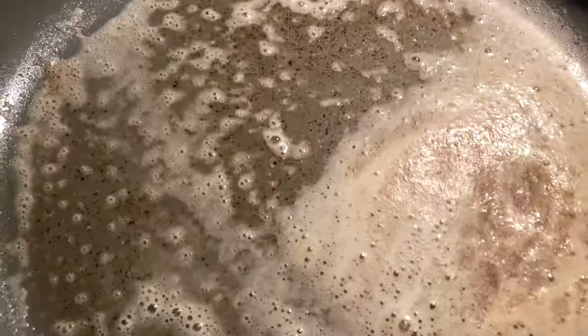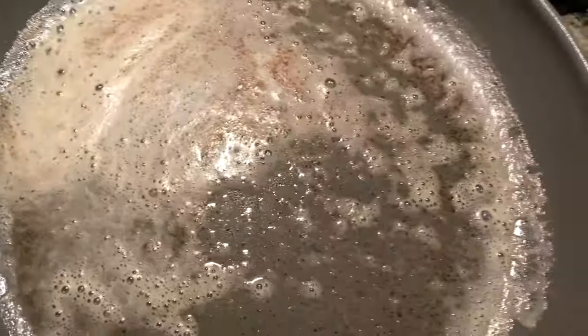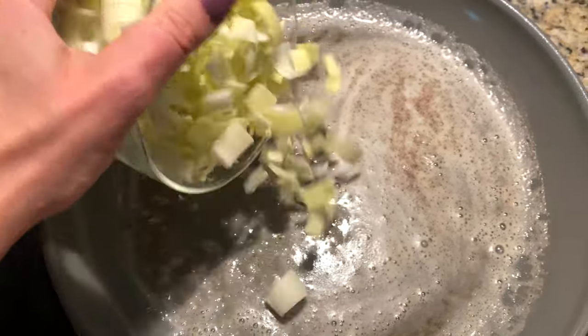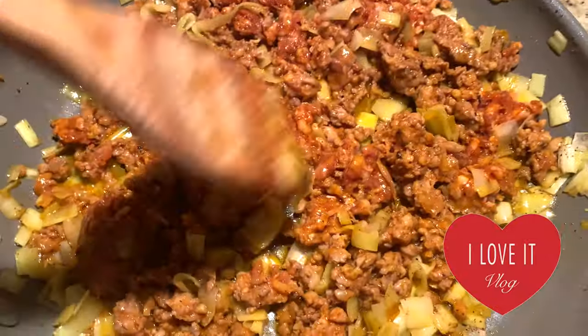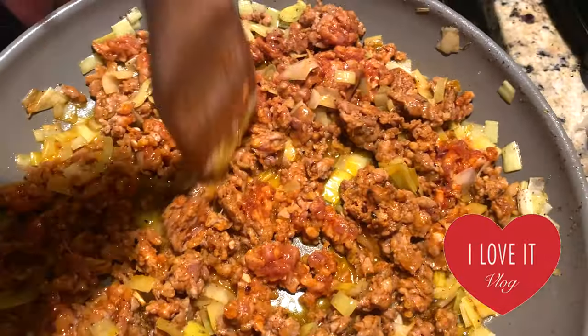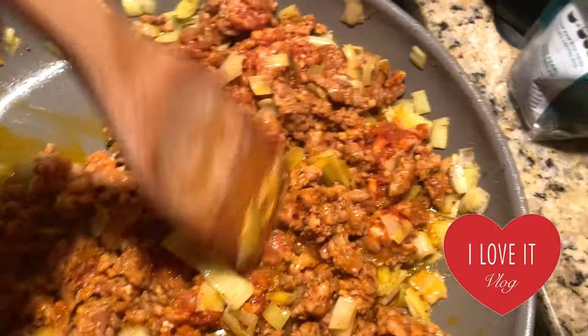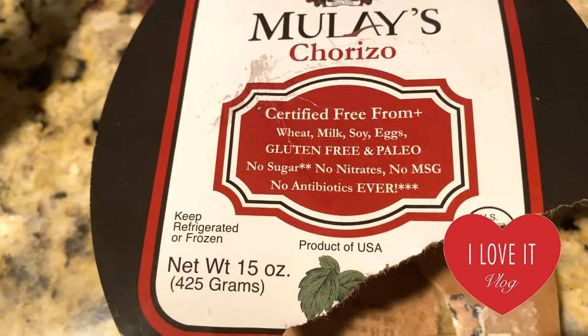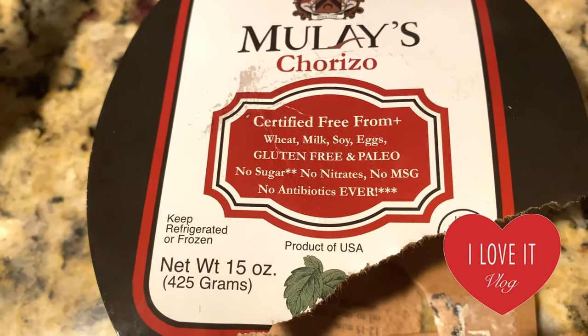Here it is — some melted goat butter with nutmeg and black pepper. I'm going to add now my diced leek. I just added the chorizo sausage and I'm not breaking it apart. If you want to know the brand, it's called Mulized chorizo and it's free from wheat, milk, soy, eggs — gluten-free and paleo.